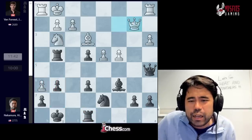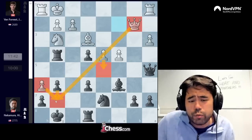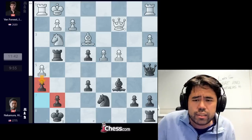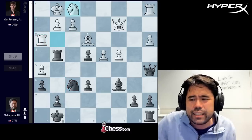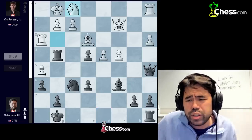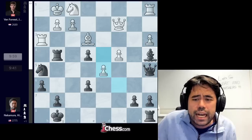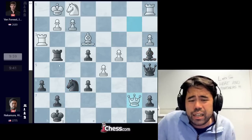Jordan plays h4, I get rook g4, he plays h5. Logical move, trying to push the pawn to h6. If I play rook to e8, after h6, g6 is played, white can go for ideas like queen b2 followed by d5, and there are scary threats on the dark squares, even the idea of queen g7 with the classic Jean-Baptiste Lolly checkmate. So I play h6, stopping that h6 move. Now white will not have ideas involving a checkmate on g7.